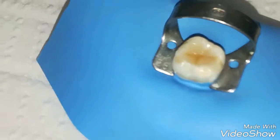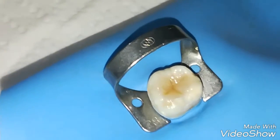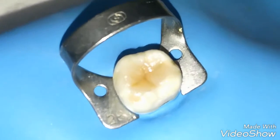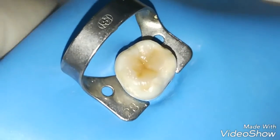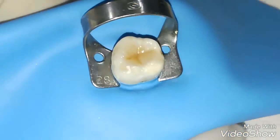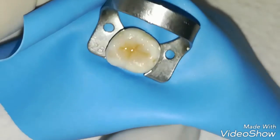Now we can see the completion of the restoration done with the injection molding technique with heated composite. We can see the literal difference — the perfect glazing of the restoration at each and every pit and fissure. We cannot see any kind of demarcation or white line anywhere — it is a perfectly glazed and balanced restoration.